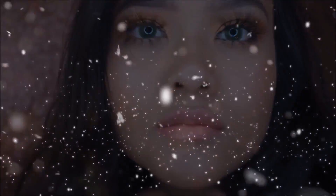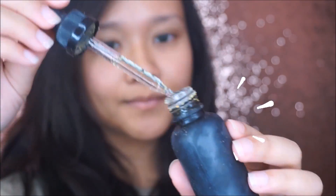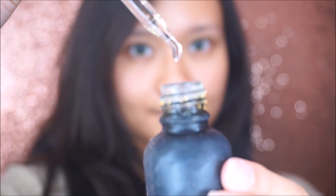Hi everyone, welcome back to my channel. Sorry for the late post, but here I am. I'm back with a new tutorial. If you guys enjoy, let's get started. It's always good to prep your skin before the makeup application.